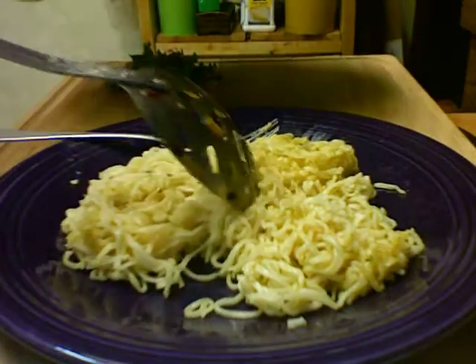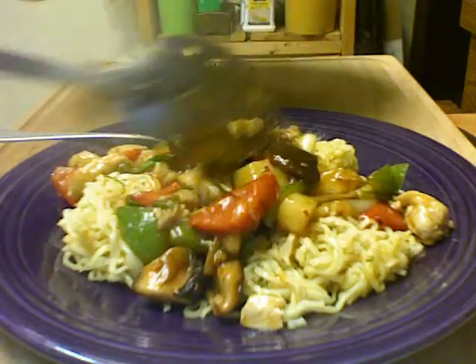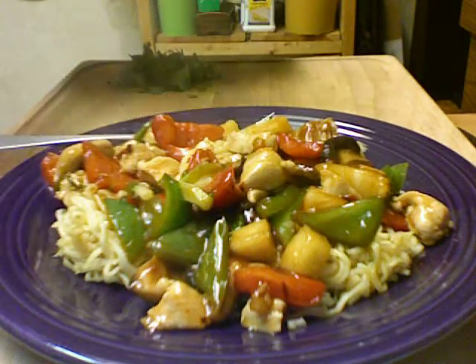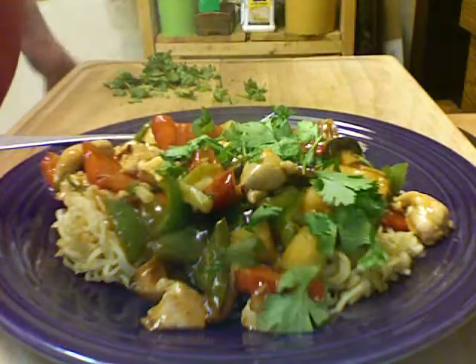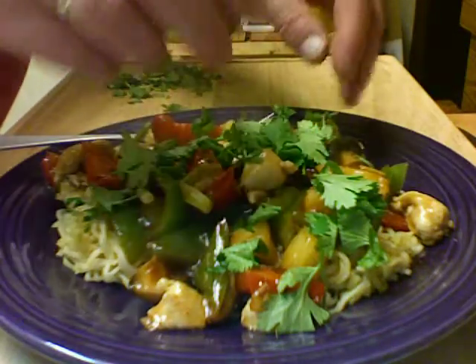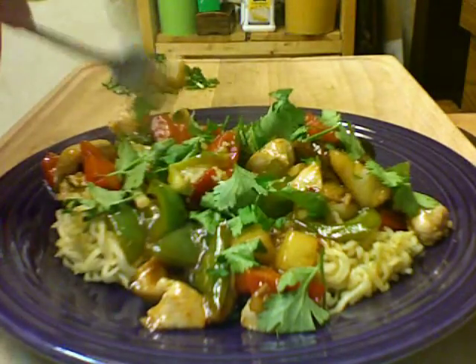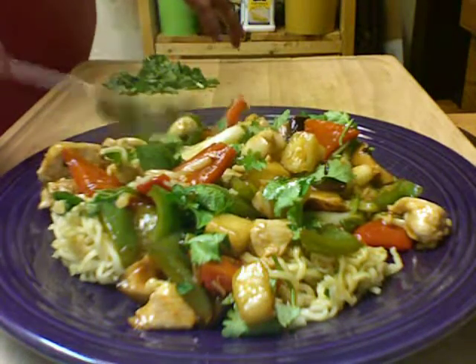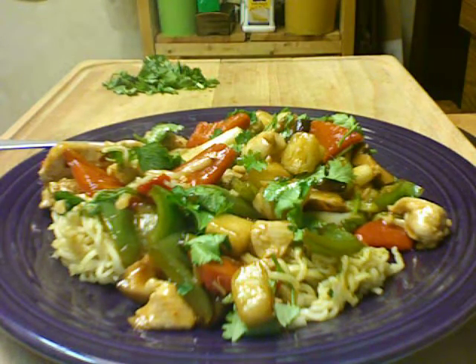Here are my ramen noodles — just going to put some of the sweet and sour on here. Nice and juicy, just perfect. Doesn't that look pretty? It tastes even better. Here's some cilantro I'm going to add on top — I like cilantro very much. You can add it to your stir fry at the last moment, but if everybody doesn't like it just put it on top. Bon appétit, thanks for watching — you'll love it, bye-bye!